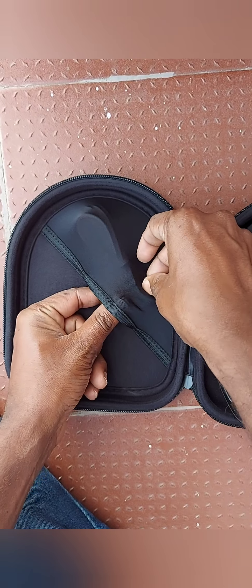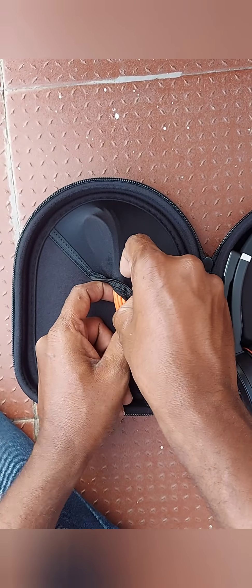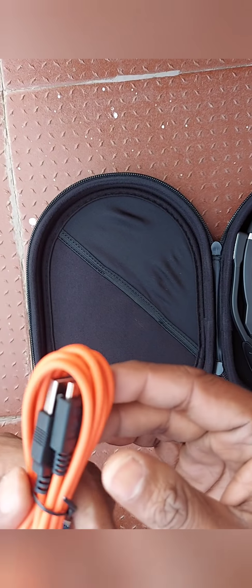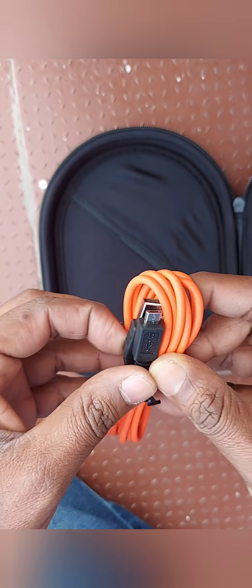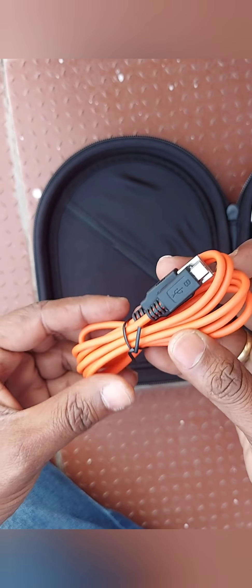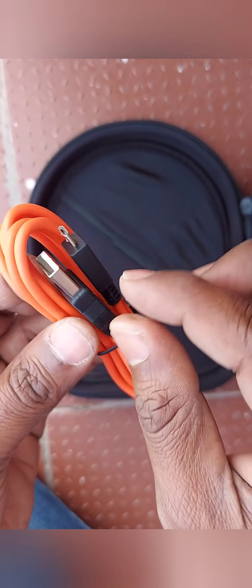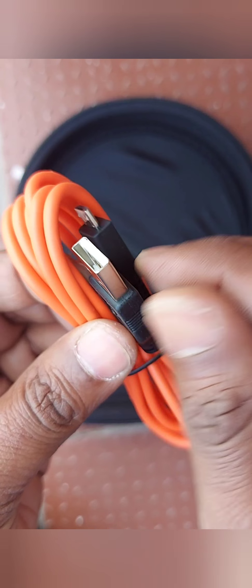This headset has multiple options and I will go through, use it, and explore it later on and come back. The cable is very solid — the quality is beyond normal mobile cables. It's a USB dongle connector and a normal pin for charging.